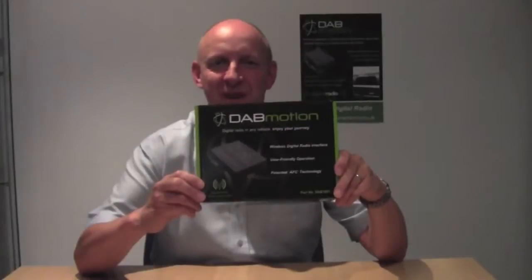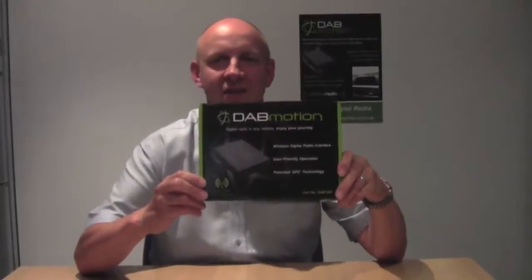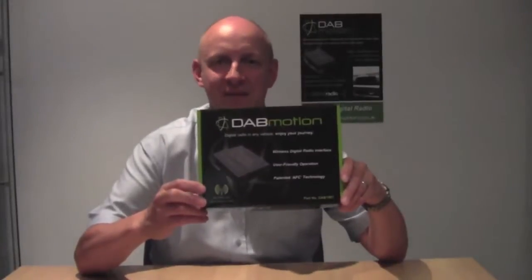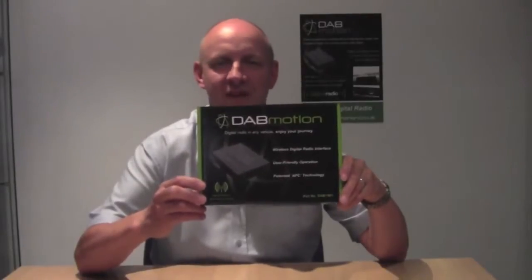Hi, my name is Chris Bennett from DAB Motion and I would like to introduce to you this fantastic new product. This is our wireless digital radio interface that upgrades any AM FM radio so you can enjoy all the benefits of digital radio in your vehicle.